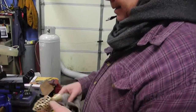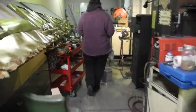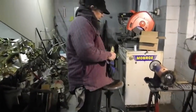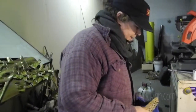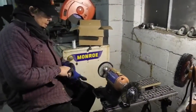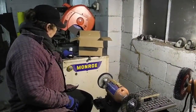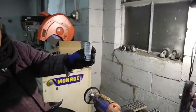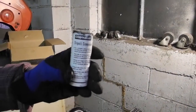I am going to take this over to the buffing wheel and polish it up. When you polish, it gets really hot. I have a polishing wheel dedicated to brass, and I use Triple E compound for polishing, which gives a quick, hard, shiny finish.